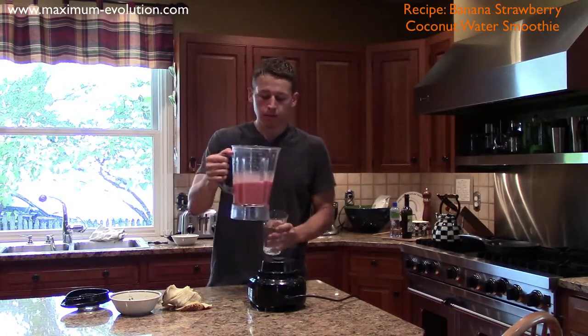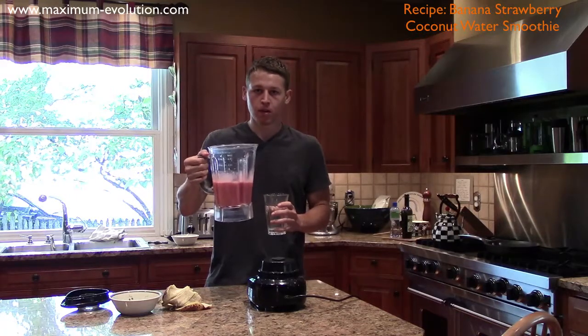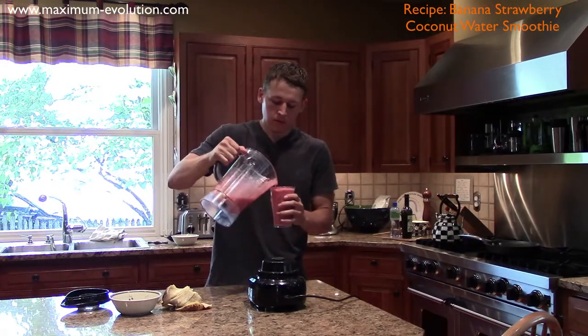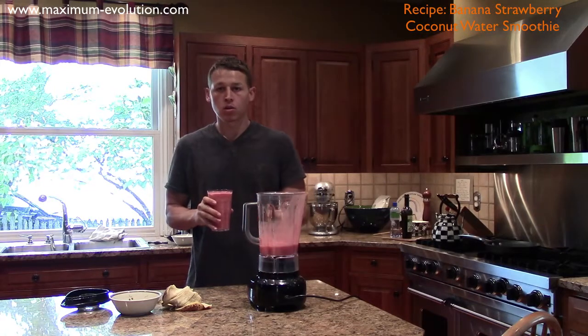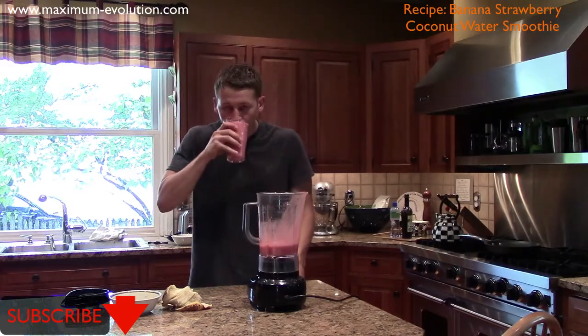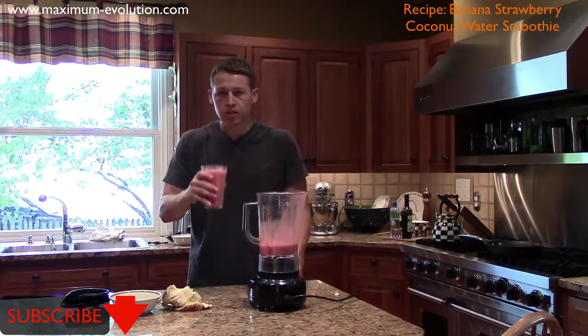Go coconut water. Then add your strawberry, banana, coconut water smoothie to the glass. This will make just over about 20 ounces total — two eight-ounce glasses, a little more to just top it off if you have a sip, and it's delicious.